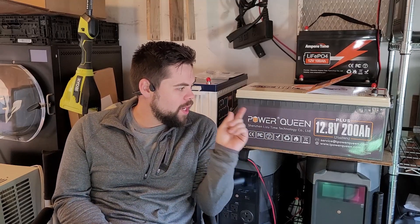Hey guys, thanks for coming back to the channel. I appreciate you being here. Hopefully you find this very informative and helpful to you. I'm going to be talking about this Power Queen 12 volt 200 amp hour battery.